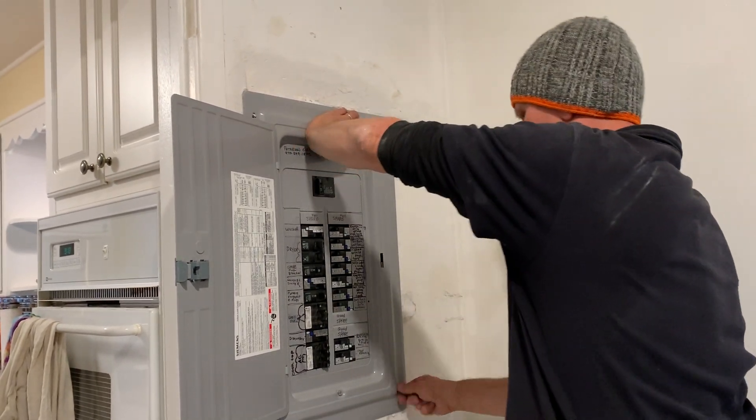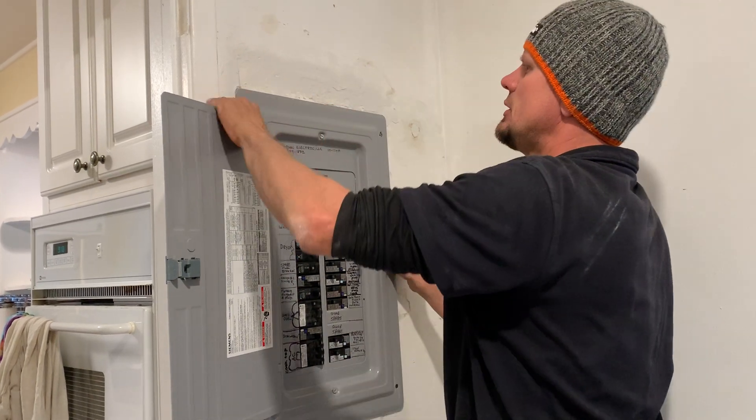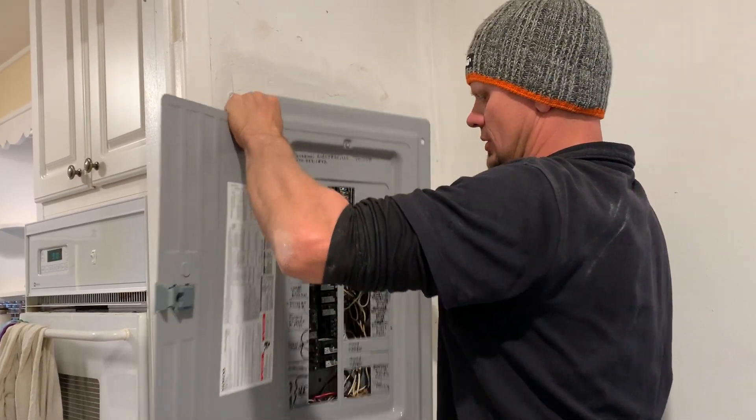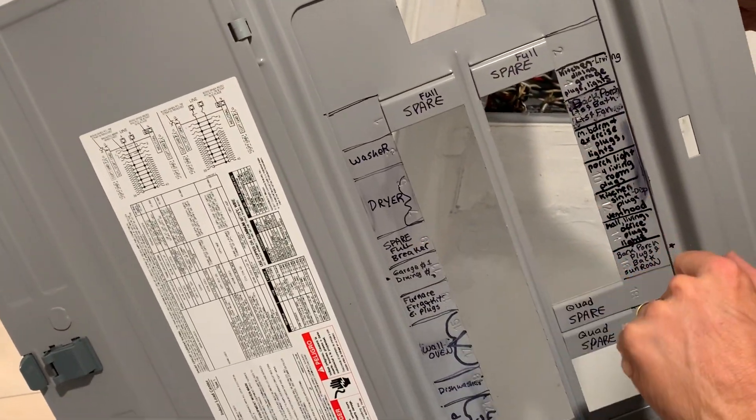When labeling, it's very important that someone is counting their circuits, because we needed some extra circuit space. We're going to have plenty in the future for a quad, two full spares, and another full spare when they do a kitchen remodel.